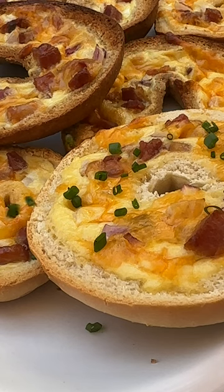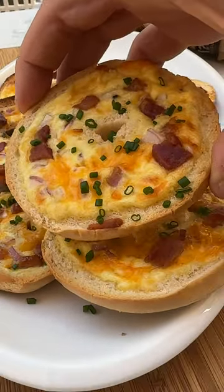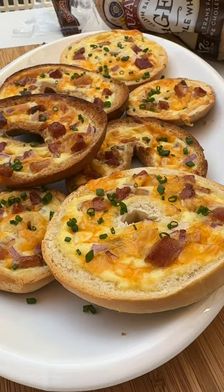Top it with some herbs of your choice and serve it at your next brunch or breakfast. I guarantee that people will say this is how bagels should be served from now on.